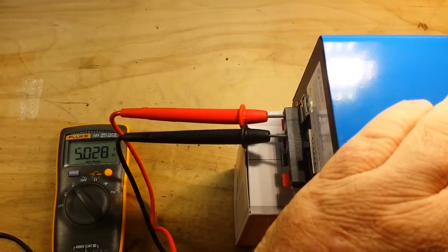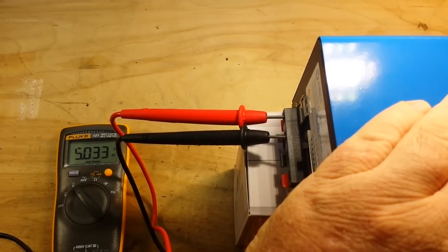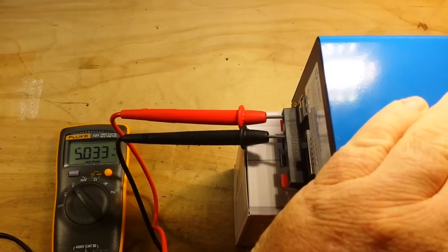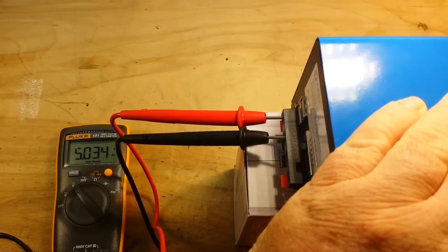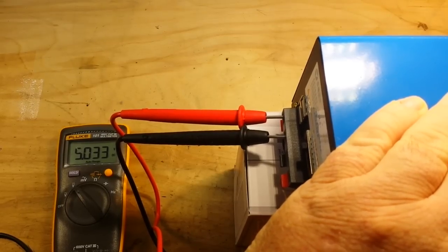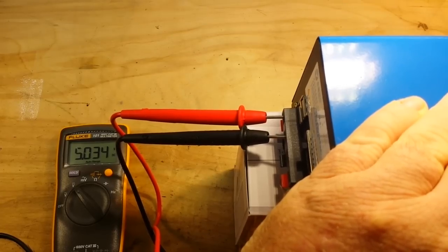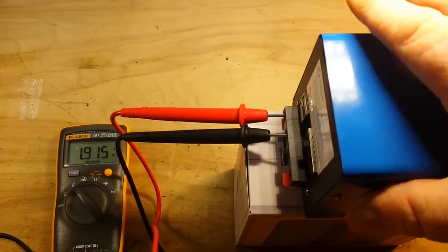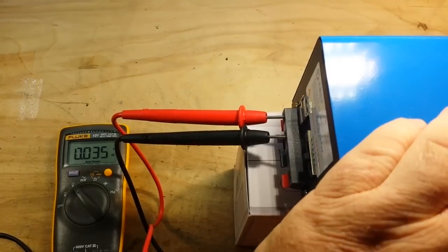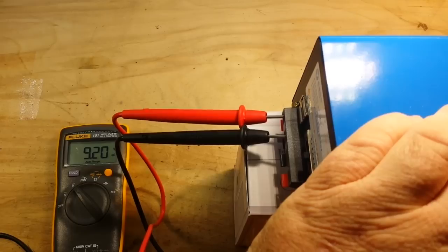We'll give her a spin — it's just a leisurely spin, nothing terribly exciting. Maybe about 60 RPMs. And you can see we're getting 5.33 volts — that's okay. Let's take it up to nine volts and I'm going to try and keep it about the same 60 RPMs.